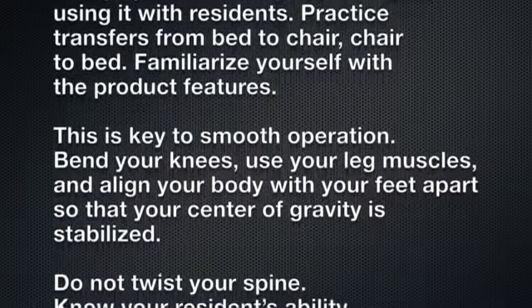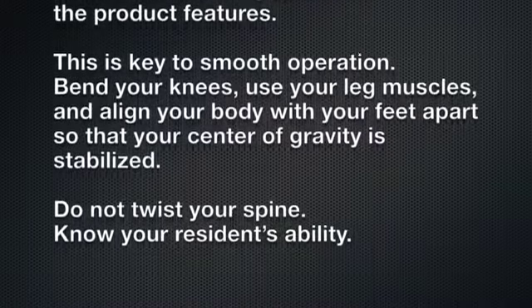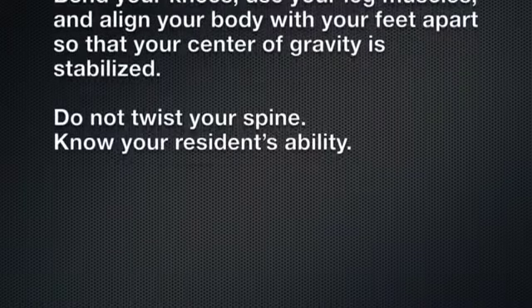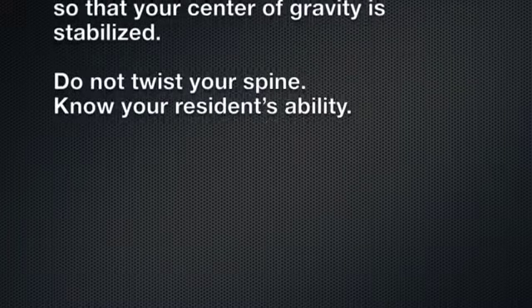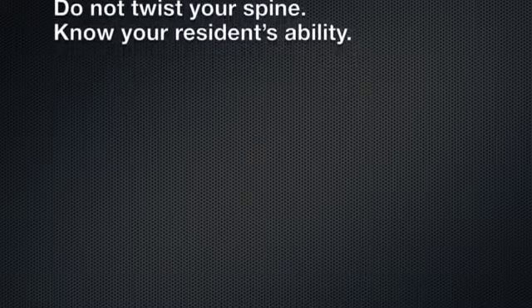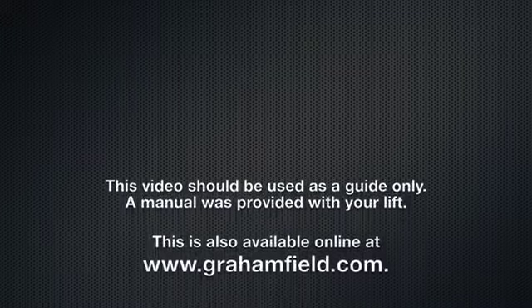Bend your knees, use your leg muscles, and align your body with feet apart so that your center of gravity is stabilized. Do not twist your spine. Know your resident's ability. A resident must have control of their upper body and be able to support 60 percent of their body weight to use a sit-to-stand lift.